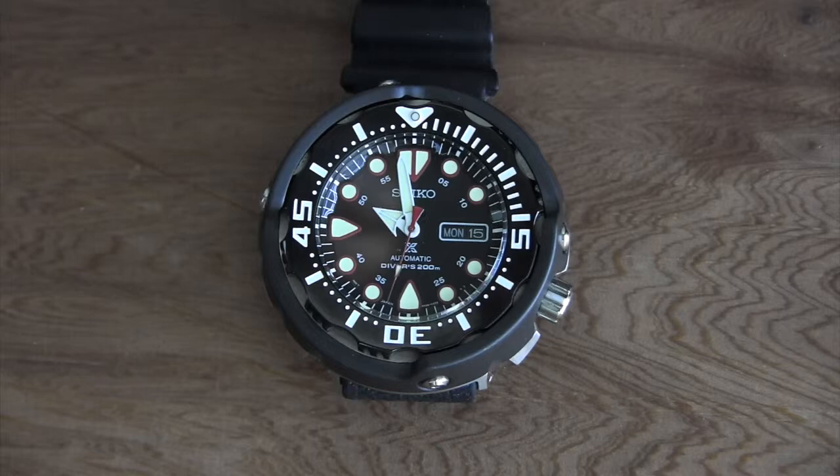I decided to grab this one because it looks so different, and I think that's what really separates it from a lot of other dive watches — its uniqueness. That's one thing Seiko really excels at. Even though both watches are 200-meter divers with the same movement and the same crystal, this one is still different enough to make it worthwhile.